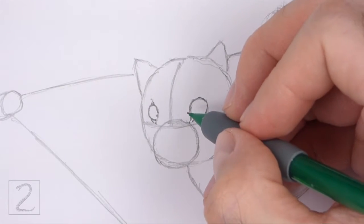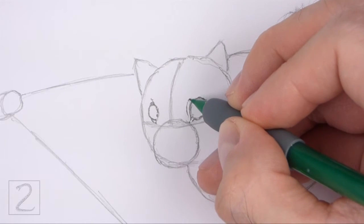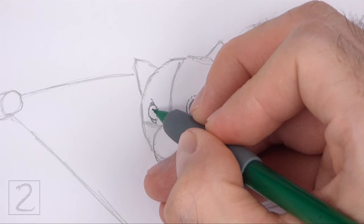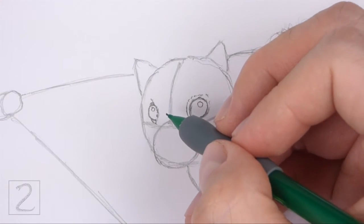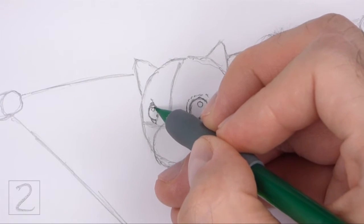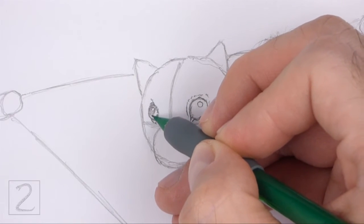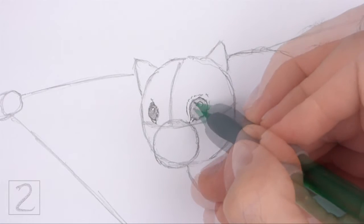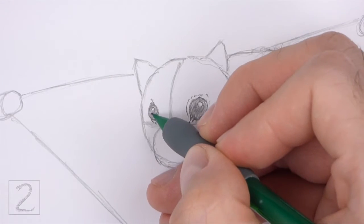Draw a series of short strokes around the eye for fur, keeping these strokes close to the shape of the eye. Inside each eye, off to the side, draw a tiny circle for highlights. Now shade the eyes — don't overlap the tiny highlight circles. Use a darker value in the middle of the eyes for the pupils.